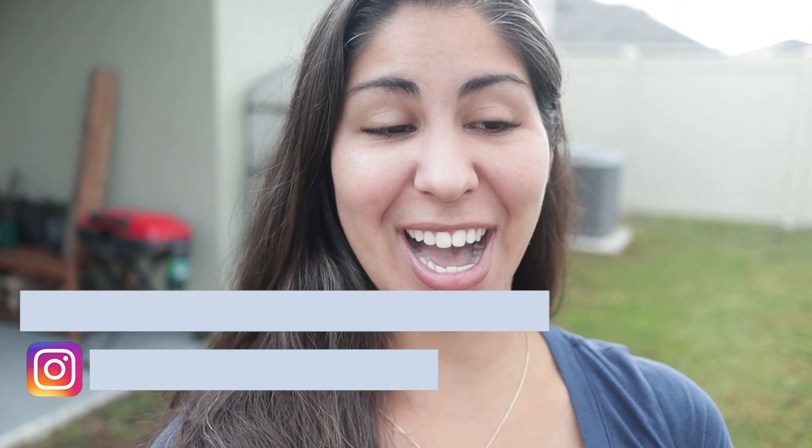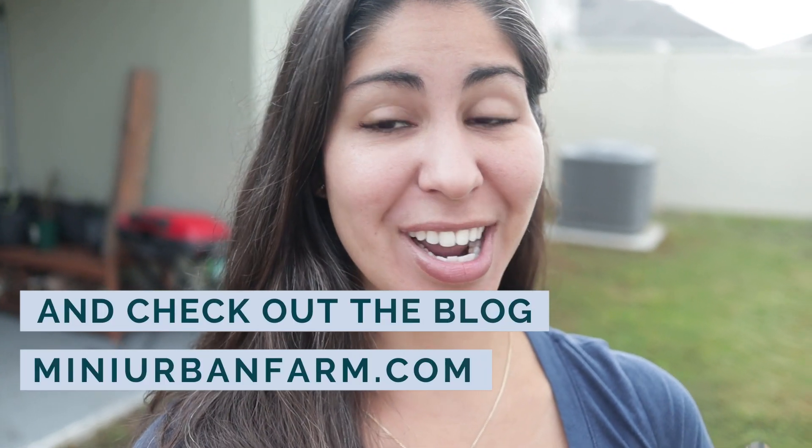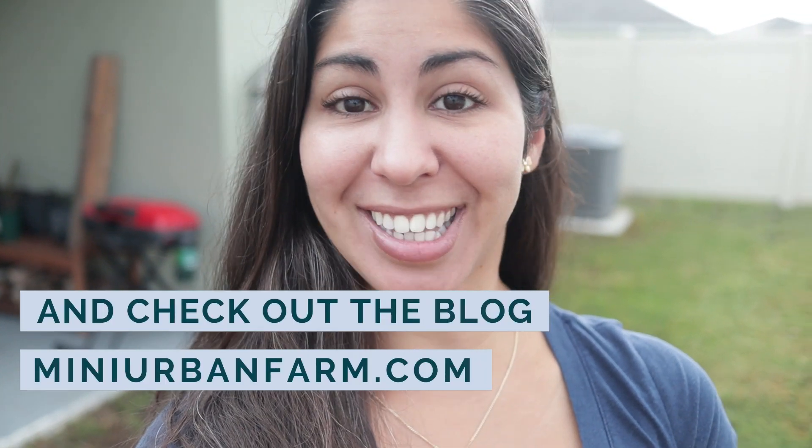Hey guys, welcome back to Mini Urban Farm, a channel about gardening and homesteading in the suburbs. I'm really excited because today I'm going through our October garden tour. This is our first garden tour in this new gardening space. We built this garden not too long ago — about a month since we finished it, then waited a couple weeks and planted out things right before October. It's only been a few weeks since we planted out and some of our stuff is getting so big and tall. Let's go.